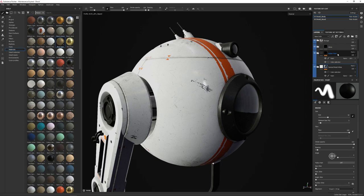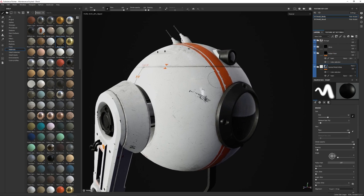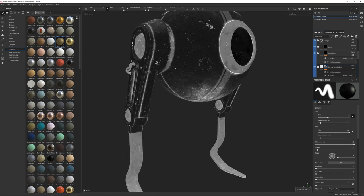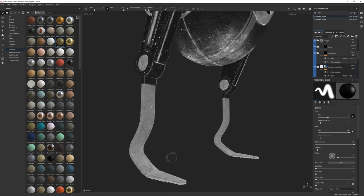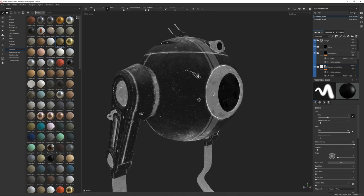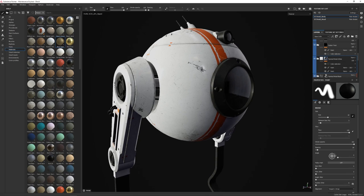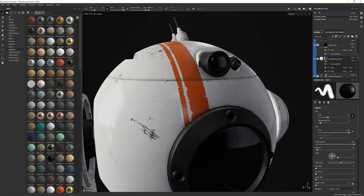I'm not going to talk much about the wires or rubber foot — those are pretty straightforward, there's nothing particularly fancy about them. There is roughness breakup in those materials and they do their job. But I want to circle to the decals because that was something particularly interesting I learned from this process that I hadn't tried before. From the beginning I knew I was going to add stripes and I wanted to leverage projections.